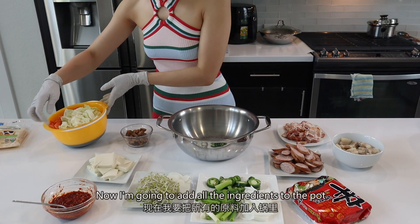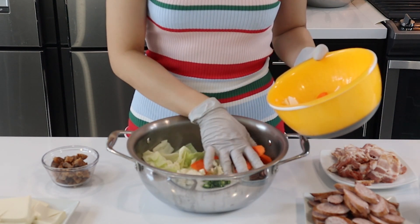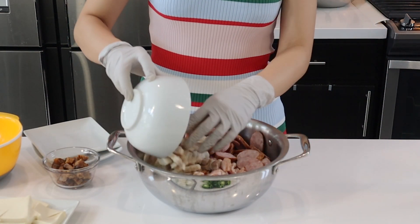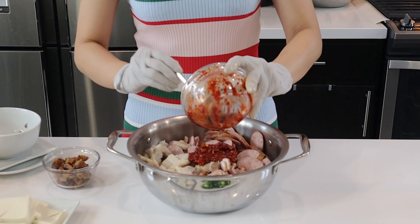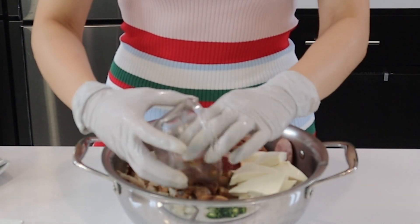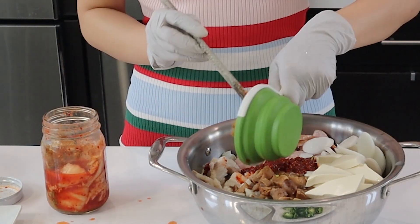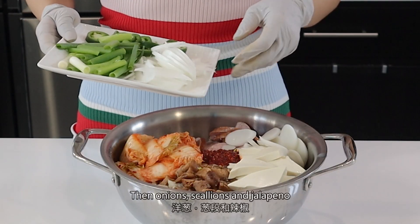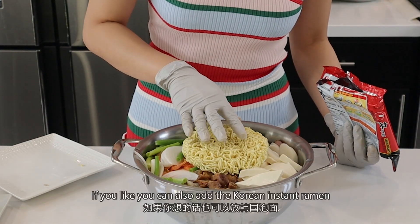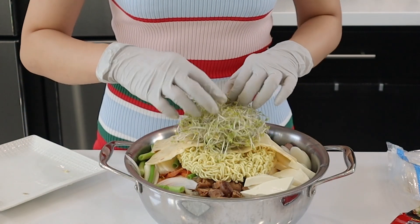Now I'm going to add all the ingredients to the pot. Add the cabbage and carrots on the bottom, then add all the meat. Add the sauce, the tofu, shiitake mushroom, rice cake, and about 1 cup of kimchi. Then the onion, scallions, and jalapeno. You can also add Korean instant ramen if you like, plus 2 pieces of American cheese, and garlic sprout on top. Add the stock.